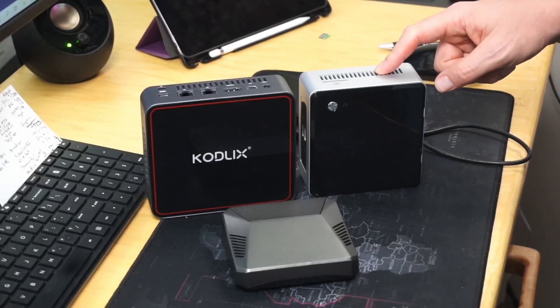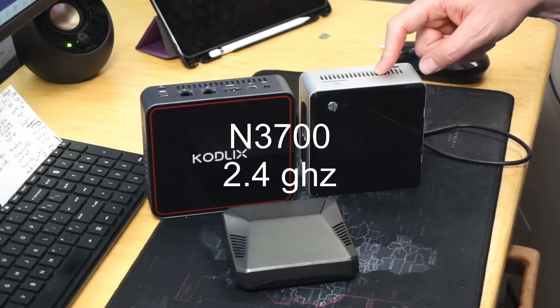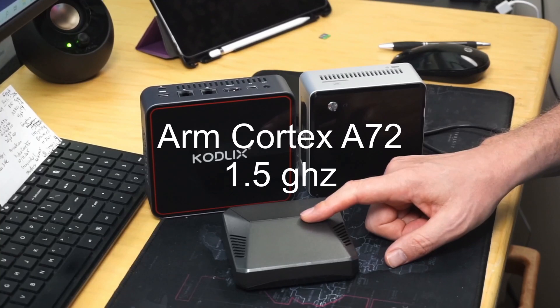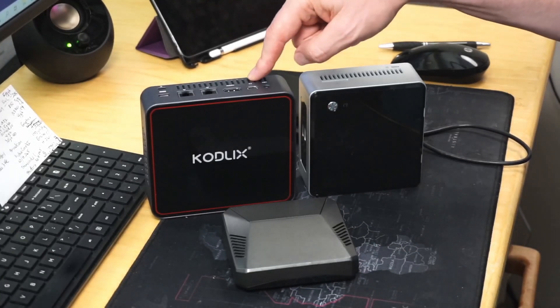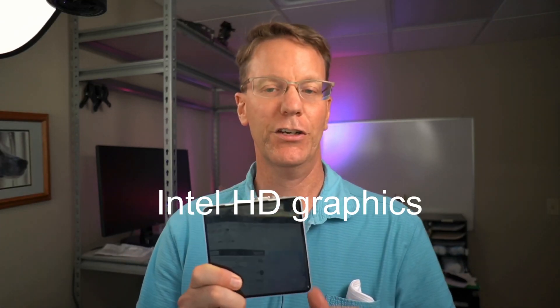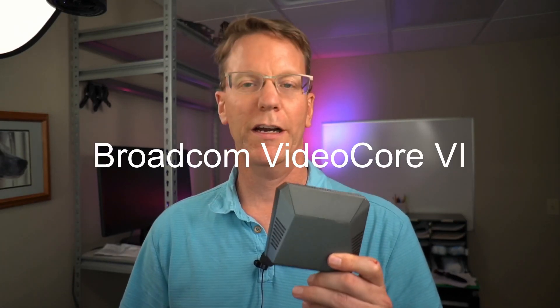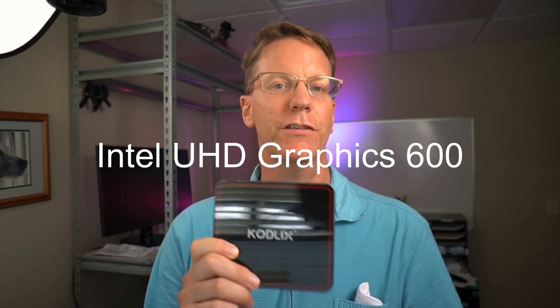For processors: the Nook has an Intel quad-core N3700 with a max speed of 2.4GHz. The Raspberry Pi has a Cortex-A72 quad-core with a max of 1.5GHz — I have mine overclocked to 2.0GHz. The CodeLix has a quad-core J4105 with a max speed of 2.5GHz. For graphics, the Nook has Intel HD Graphics, the Raspberry Pi has Broadcom VideoCore 6, and the CodeLix has Intel UHD 600 graphics.